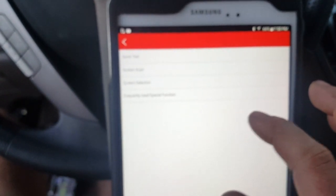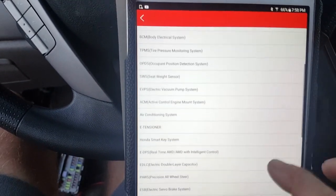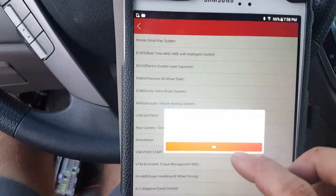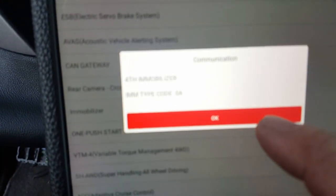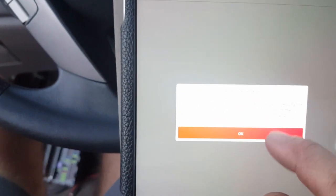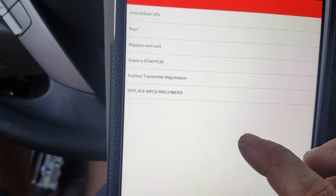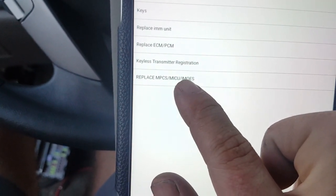Watch me work. I'm going to adjust my zoom from time to time. I'm going to go to system selection and straight to immobilizer. It just determined which immobilizer I have — it says fourth immobilizer. I'm going to hit OK and click immobilizer setup. This thing is unbelievable; I've been using it for three years. I have a Snap-on ZEUS that I paid around $6,000 for and that thing can't do anything like this. There's an option right here: replace MPCS MICU EMOS — I'm going to go ahead and do that.